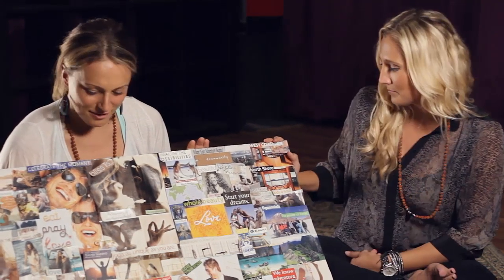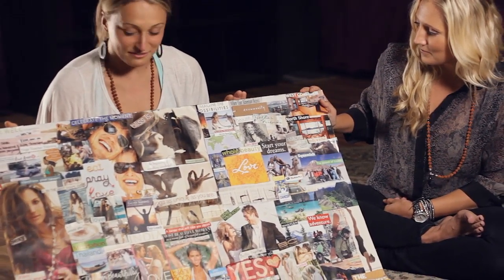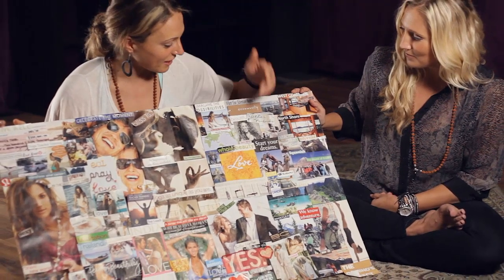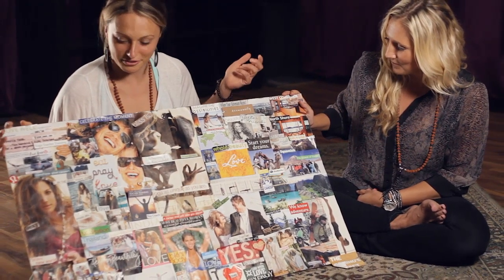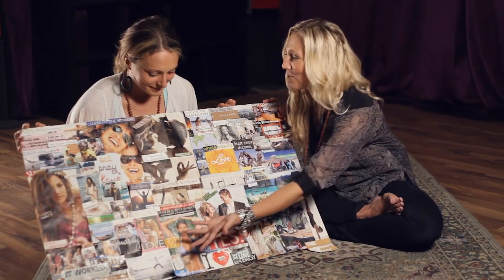Maybe point out two or three of your favorite things and whether they've kind of become reality. Pretty much everything on here has pretty much happened. I met Seane Corn — I have a picture with Seane Corn — and I love how Tiny Devotions is on here.